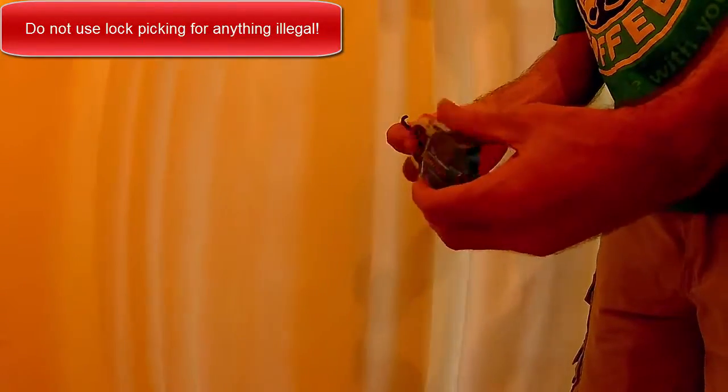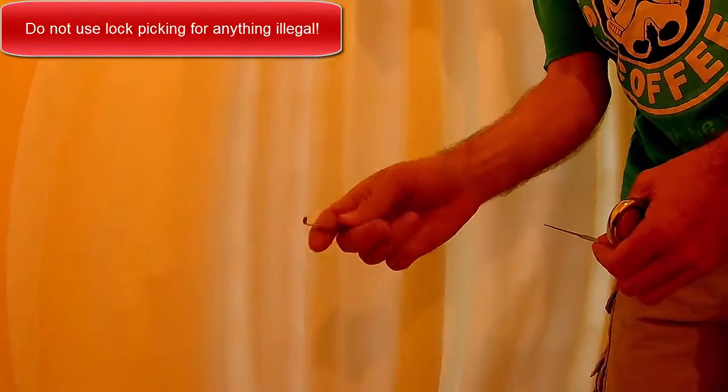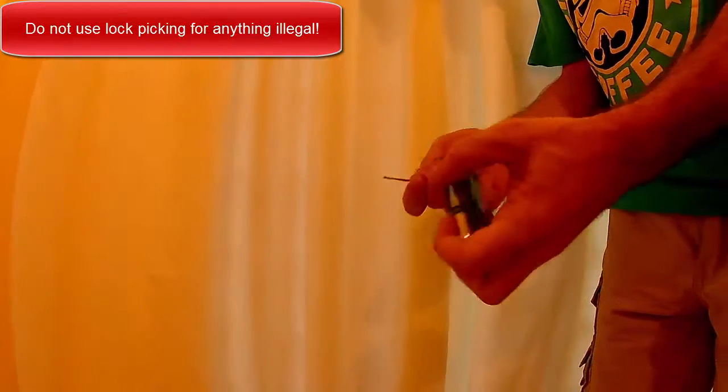Alright, so I'm going to show you how to pick a lock using this lock pick set I got from Banggood. And this is the torque wrench — well, it's not a torque wrench, it's just the thing that you use to apply torque.